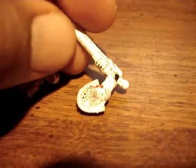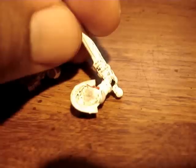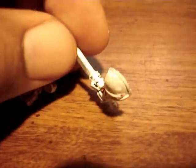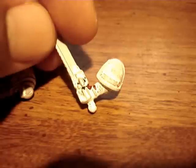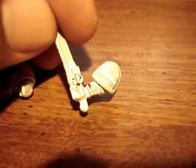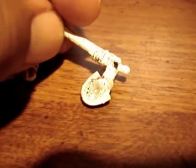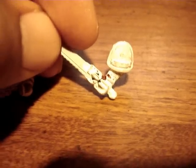Not only that, but it looked like the glue was applied with a spray can, as opposed to taking super glue and applying it just to the bits you wanted. It looks like the whole mini was just — I don't even know how to describe it.